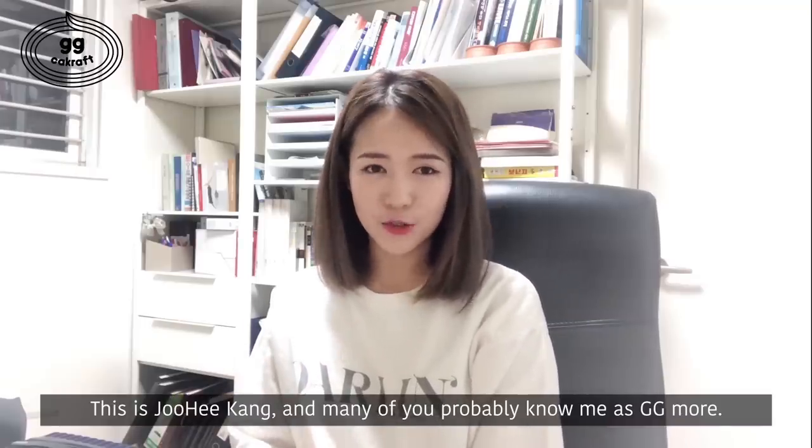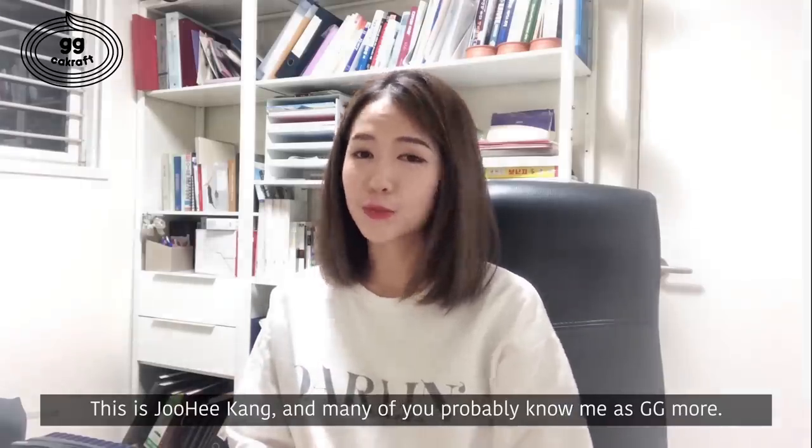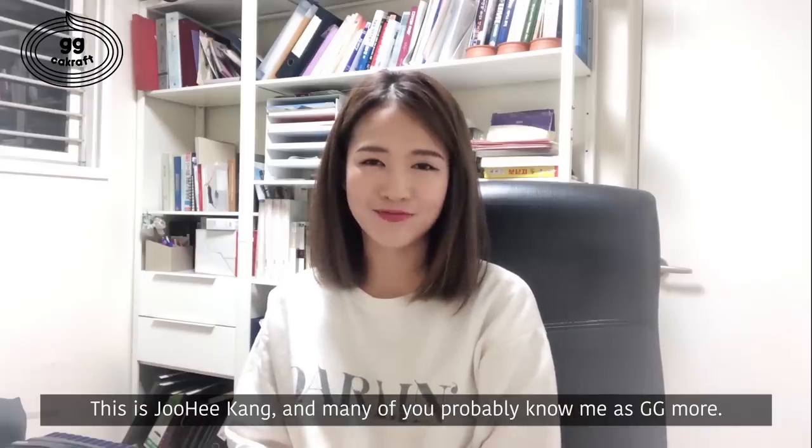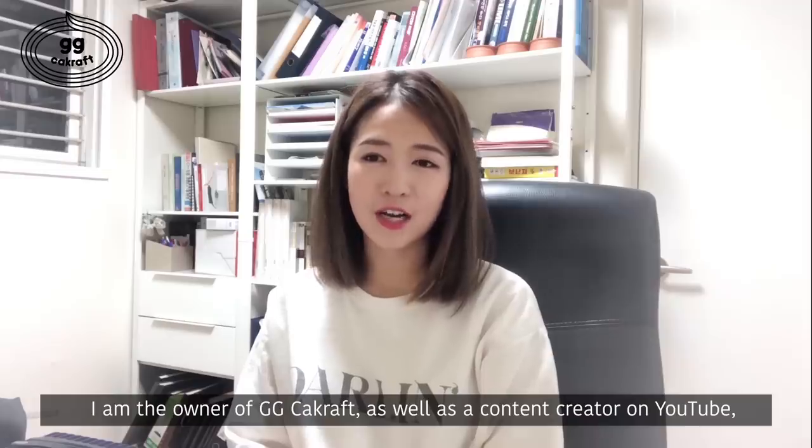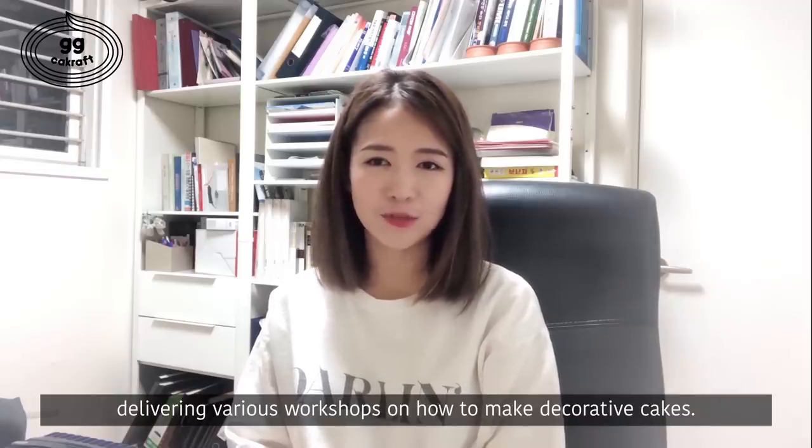Hello, this is Zuhi Gang, and many of you probably know me as Gigi Moore. I'm the owner of Gigi Cake Craft, as well as a content creator on YouTube, delivering various workshops on how to make decorative cakes.